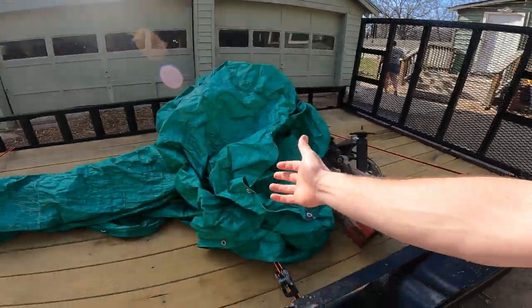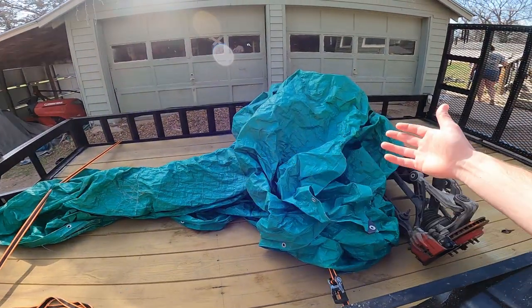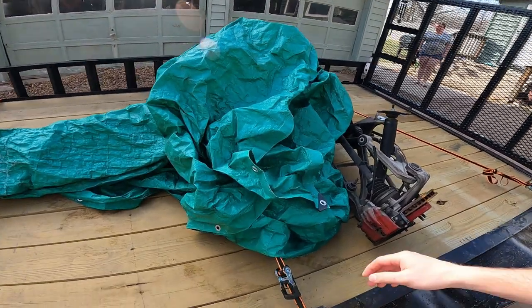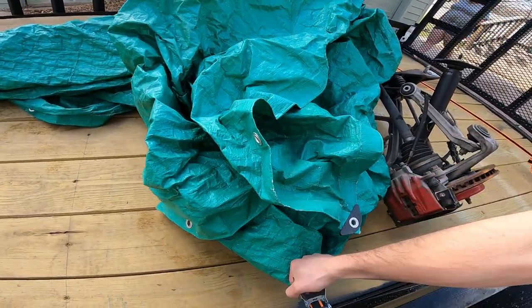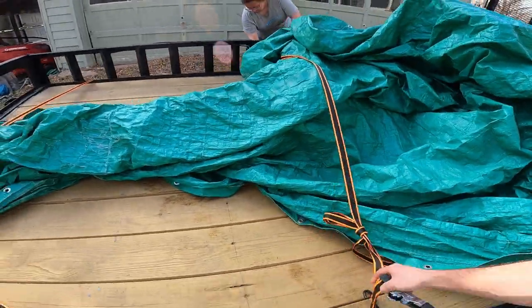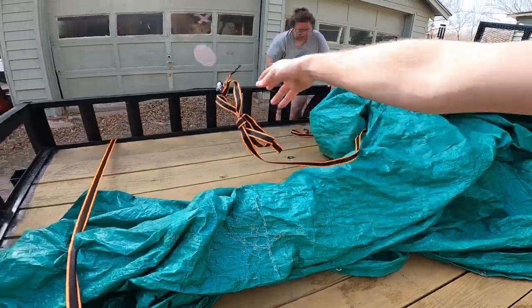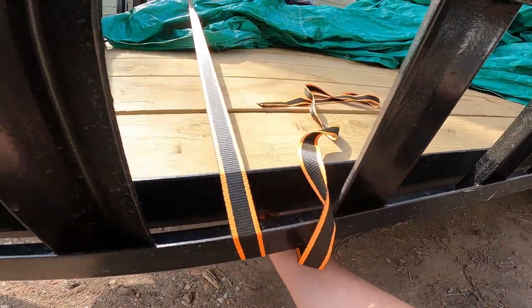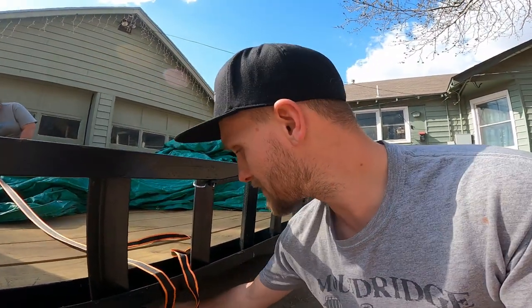Good morning guys, my name is Trevor, welcome back to the Arty Vet YouTube channel. Today we are diving in to the torque tube, transmission, differential, and rear end of a Corvette. We're going to take it apart — we'll lose the straps, take the tarp off, and show you guys how to take all of that apart.